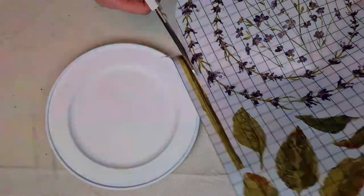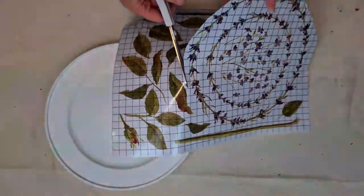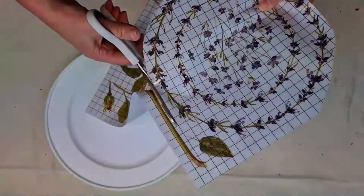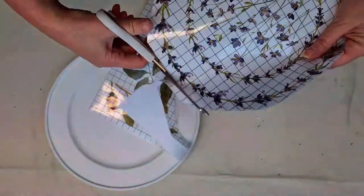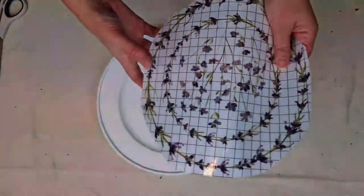It already had an existing paint job on it, so all I've done to prep so far is I gave the entire plate a really good clean with TSP because it had existing grubby marks and all that sort of stuff. I've painted it using Fusion Casement and I've popped on two coats, letting each coat dry in between.